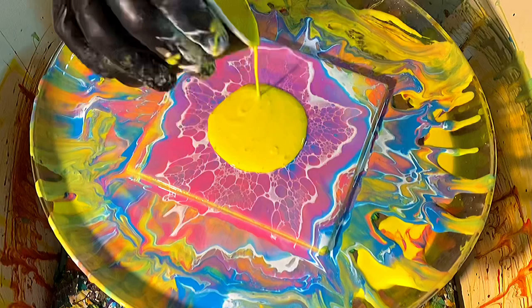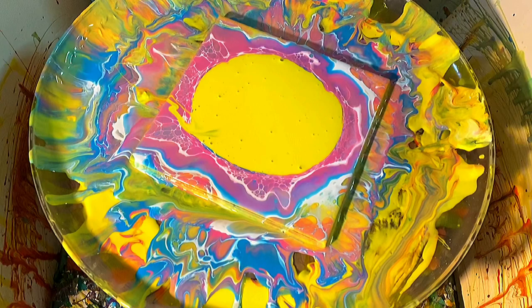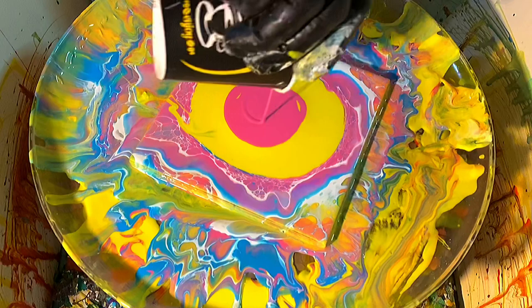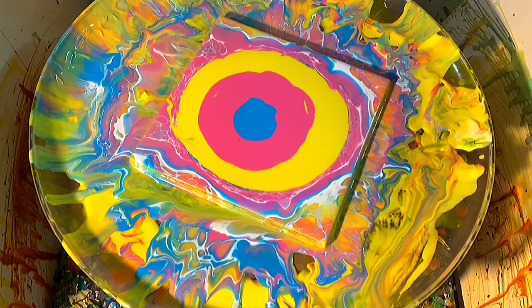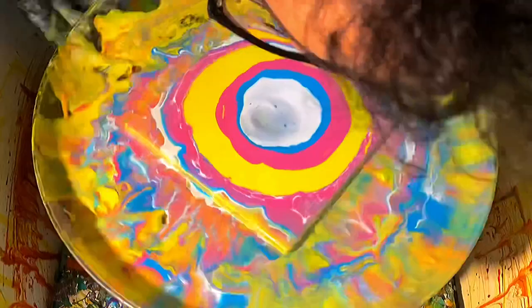This is the reaction we're hoping for. So now I'm going to do the actual pour that I want to do. I'll start with the yellow, re-center my tile, and now I'll add the magenta after I pop these bubbles with the little torch. I'll add my magenta, follow it up with the turquoise, and then we'll go in with the cell activator — not too much. Now we'll blow this out and hopefully get cells that show all three colors or show a gradient.